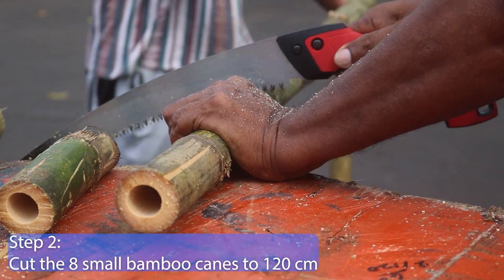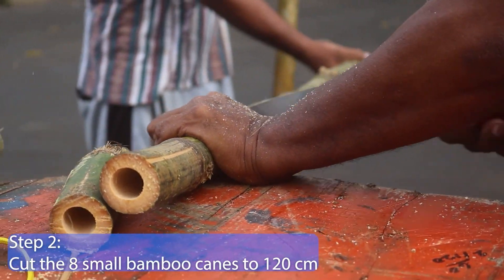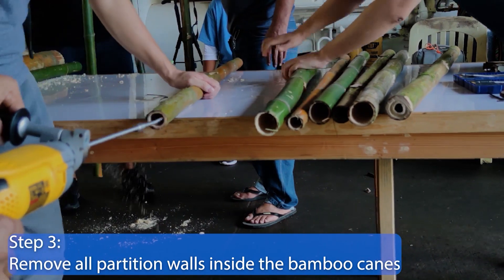Step 2. Cut the 8 small bamboo canes to 120 cm. Step 3. Remove all the partition walls inside the bamboo canes.